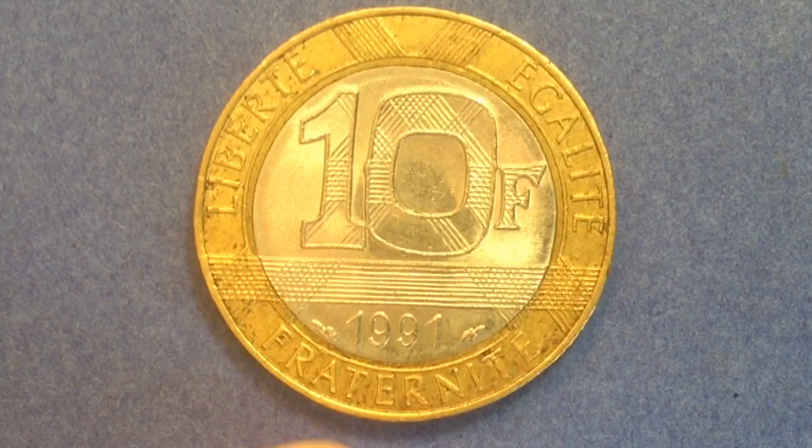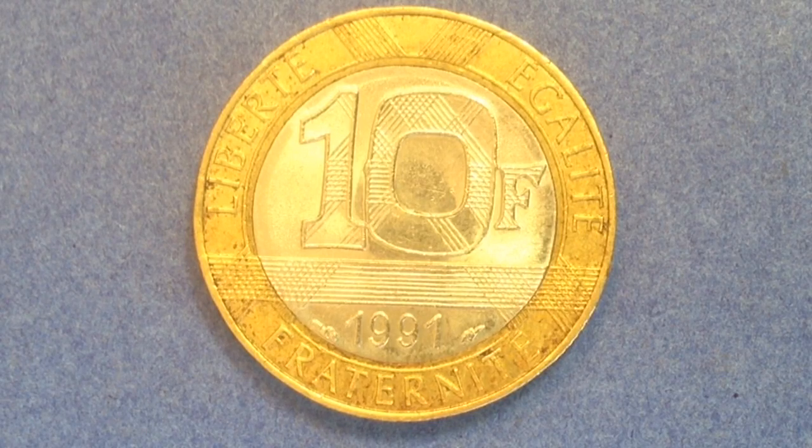Now the final coin — the big 10 franc coin dated 1991. This is the shiniest by far because it's a bimetallic coin with a nickel center and an aluminum bronze ring around the outside. It was demonetized in 2005. Production ran from 1988 through 2001, with the highest production years being 1988, 89, 90, 91, 92, and 2000. My 1991 example had 249,987,011 produced — just shy of 250 million.